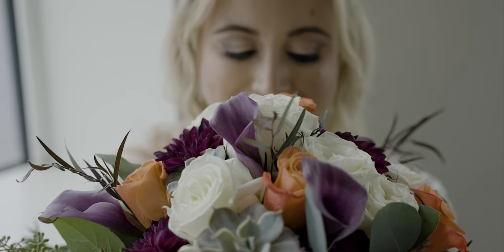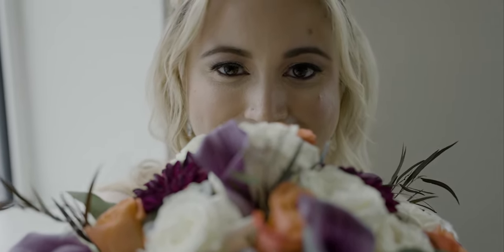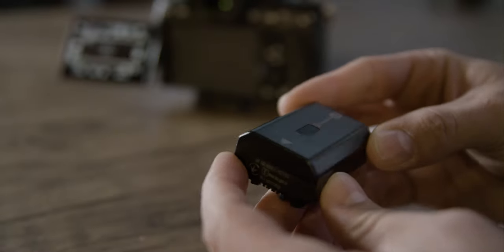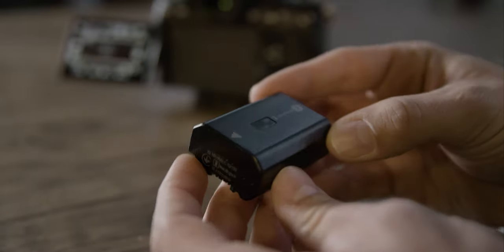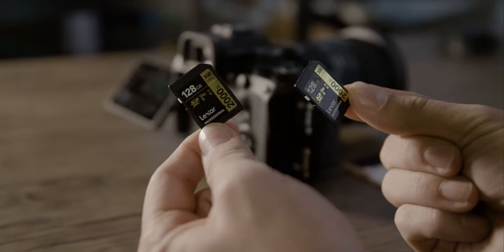How to set up the Sony a7s III for wedding filmmaking. For batteries, I recommend having at least four Sony batteries — each one is rated to last about three hours. For memory cards, I get through a whole wedding day on two 128 gigabyte Lexar V90 SD cards.